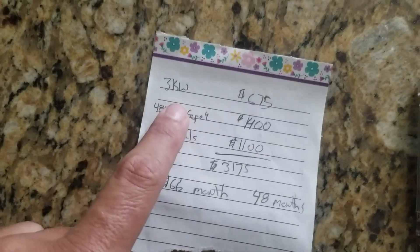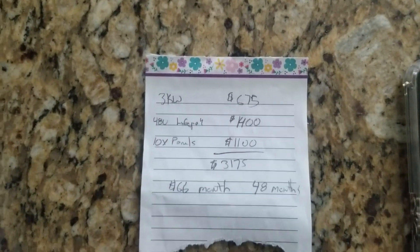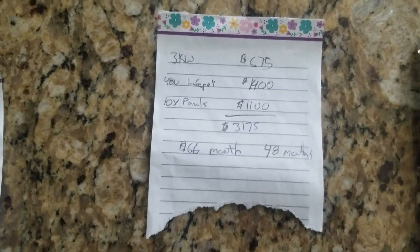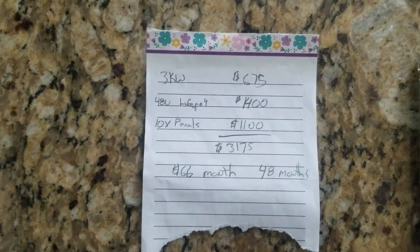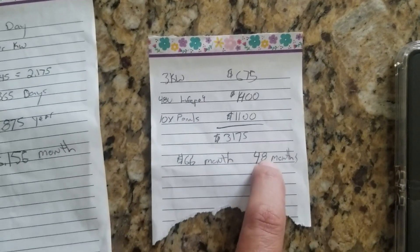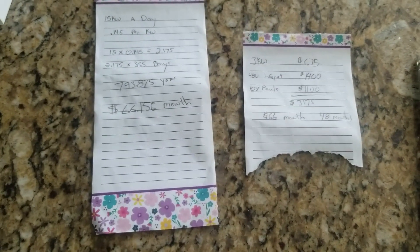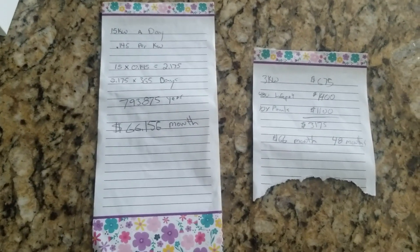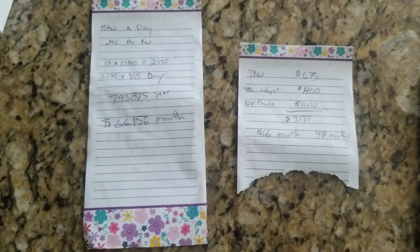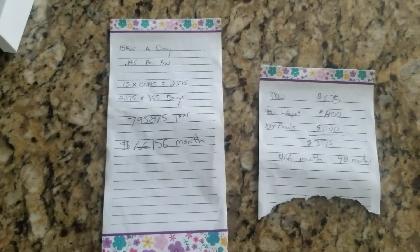My system here — the EG4 3KW inverter is about $675, the battery is $1,400, and if you get 10 panels from Signature Solar like the Hyundais they're about $110 each — that gives you a total of about $3,175. Making $65 a month, we're paying off our system in just about 48 months. This system is warrantied for 10 years on the battery and the panels are even longer. So after four years you're starting to be positive every single day. The way I look at it is I just pre-purchased power — instead of buying it from the power company, I bought from Signature Solar.